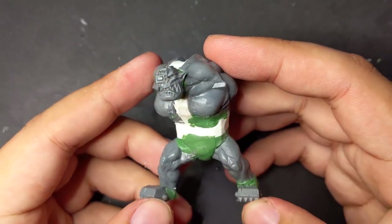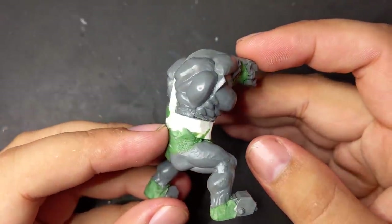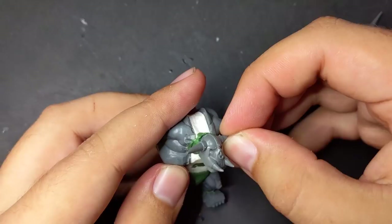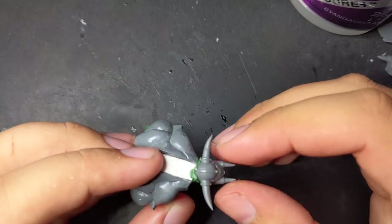I also put his head in place to start getting a sense for his personality. This is always a good step to do early because a head can be a huge determinant on the feeling of a model. In this case I kept swapping different ones in and out as I built him, not entirely happy with any of them.